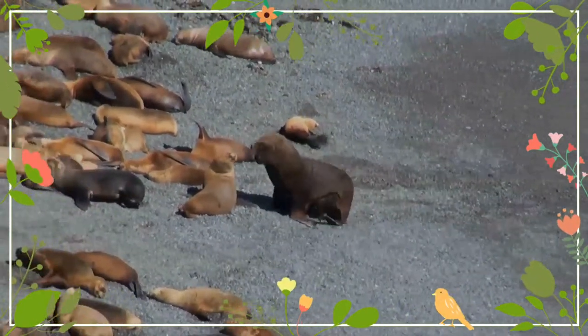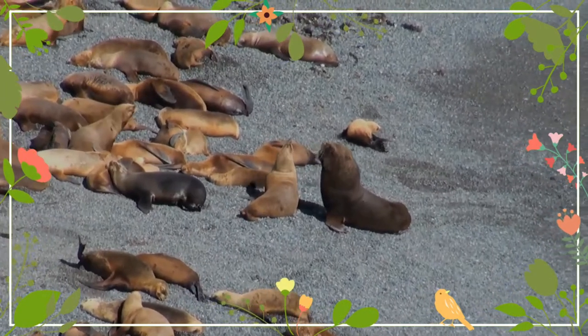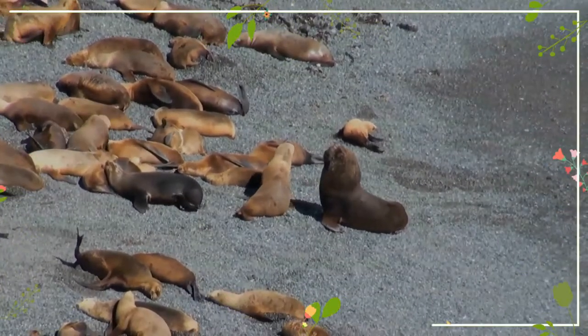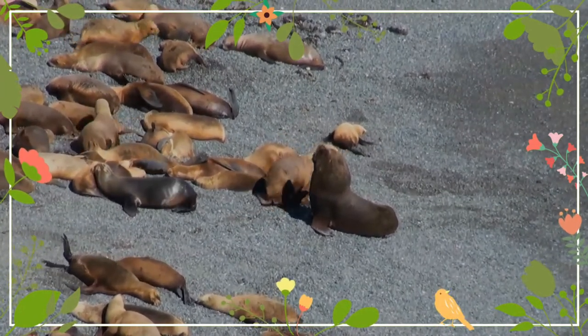Pups gradually spend more time in the nearshore surf and develop swimming skills. South American sea lions are observed to make various vocalizations and calls which differ between sexes and ages.